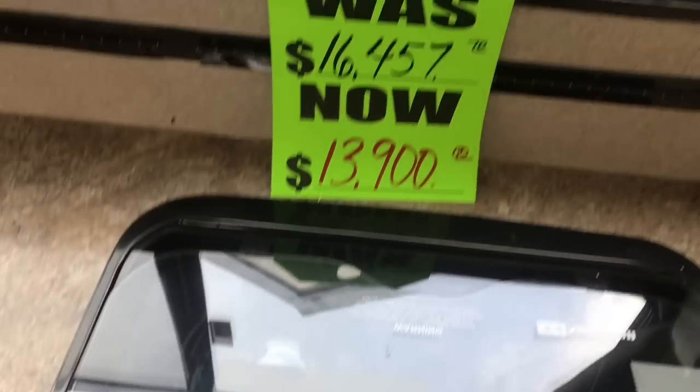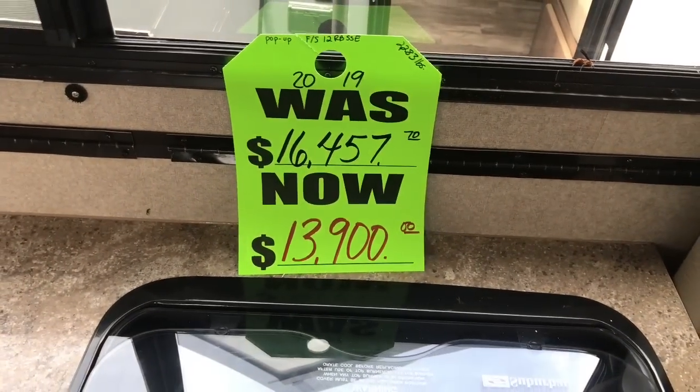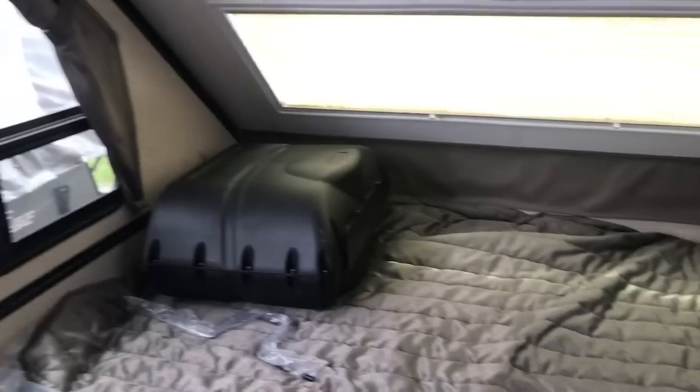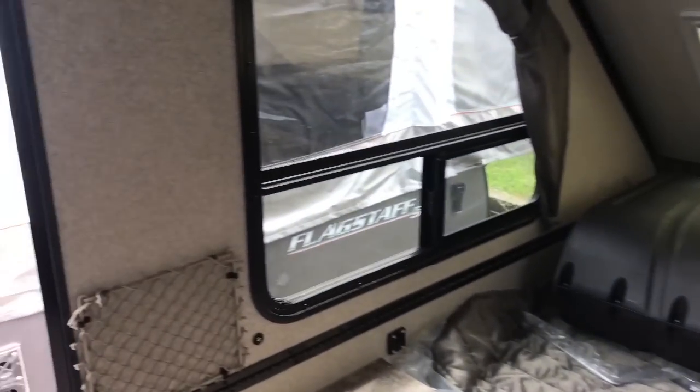There's the price on it right now. I don't believe I mentioned earlier — I'm at Reed Camper in Huntsville, Alabama. And there's your bed. Let's go on to the next one and check it out.